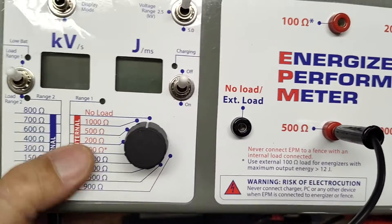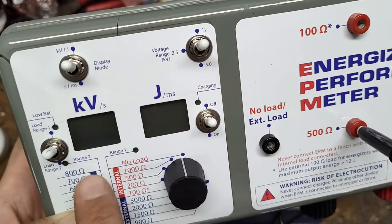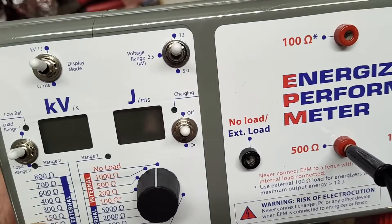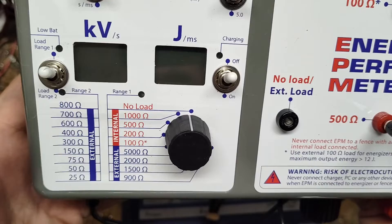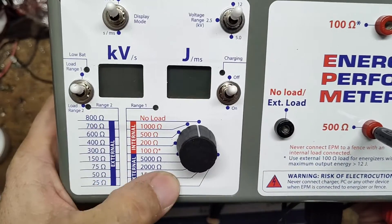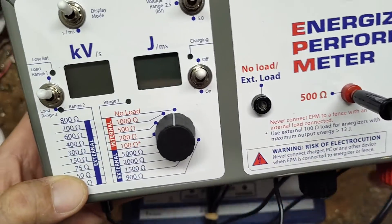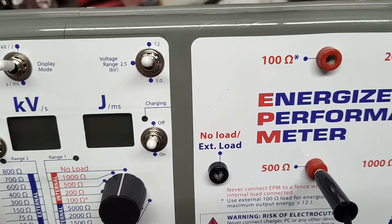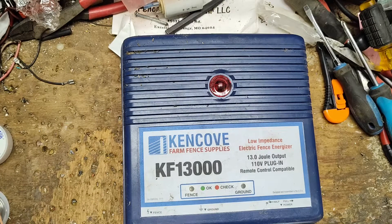You can put different loads up to it, hook it up to the charger, and you have different ranges of loads. You can also hook external loads up to it — like an external resistor, a big wattage resistor — just to cover different ranges. It'll tell you how many kilowatts and joules you're getting and all the fun stuff.